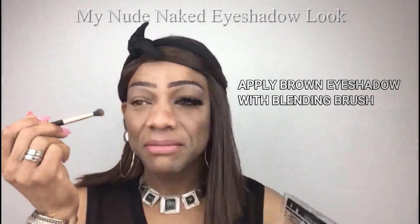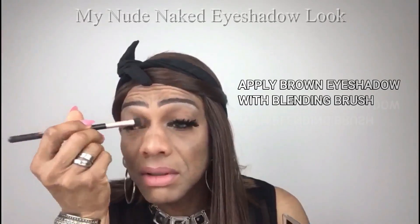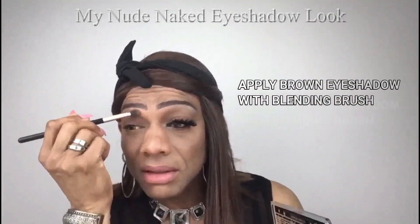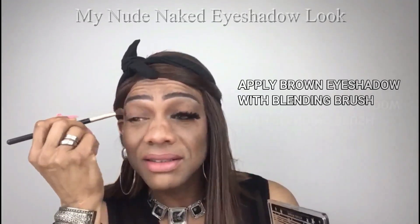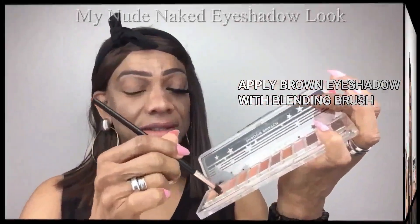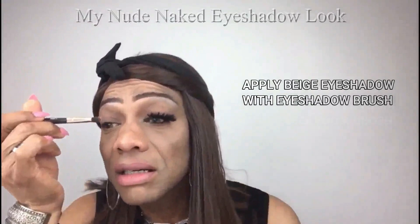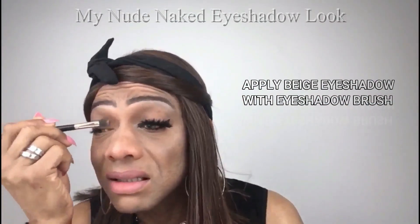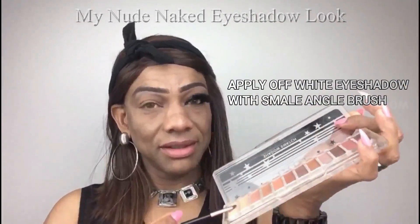I start with brown eyeshadow from the shadow swatch and I blend the shadow with my blending brush all over my crease to under my eyebrow. I now apply the beige color eyeshadow with my eyeshadow brush all over the eyelid.